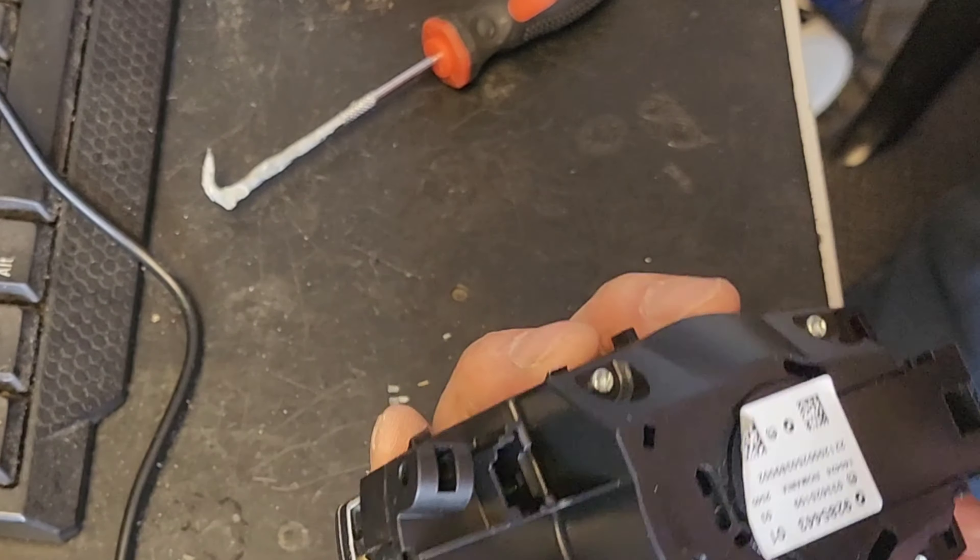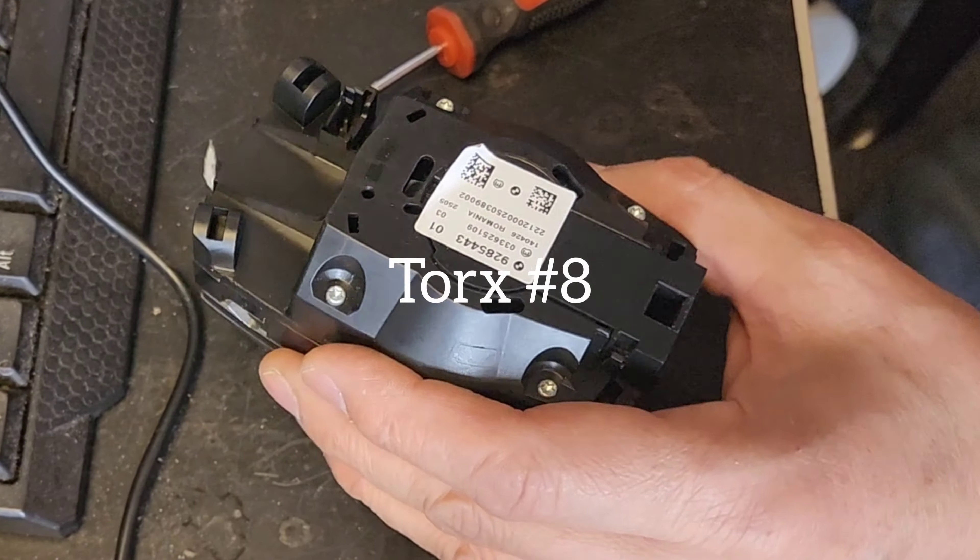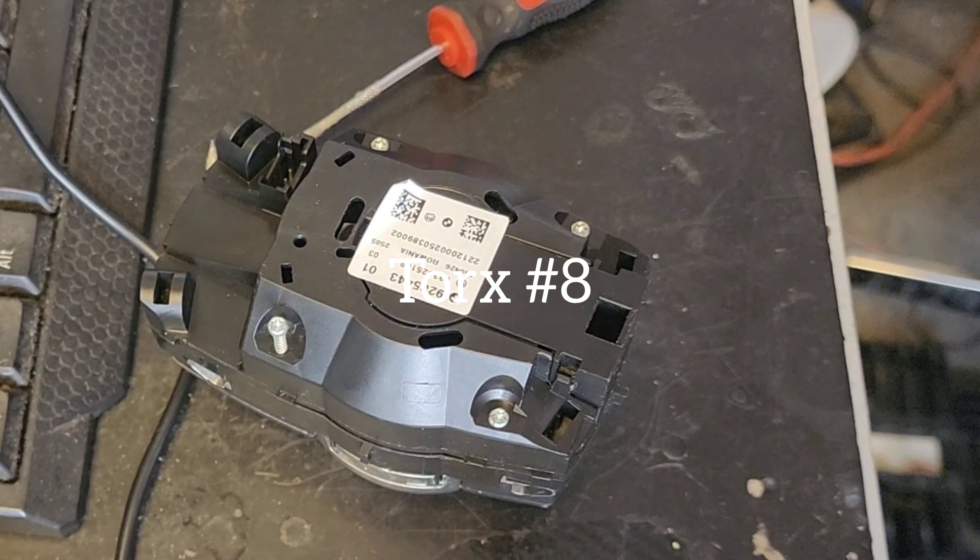The next thing you're going to do is remove these torx screws here. I'm going to remove four screws. These are T8.